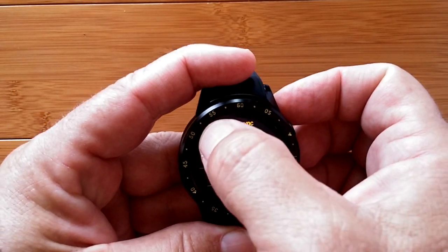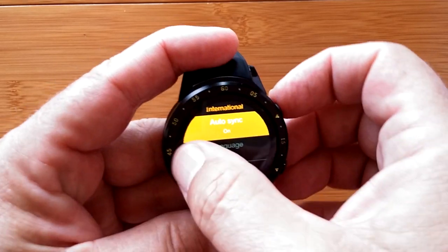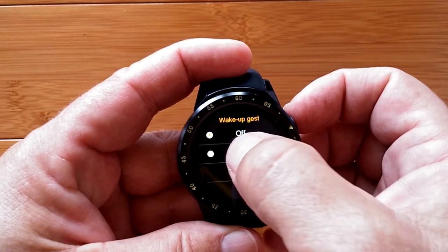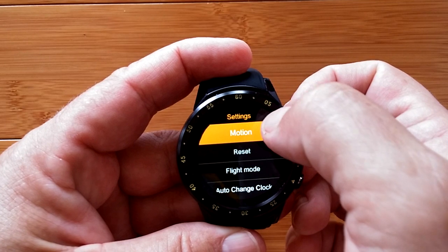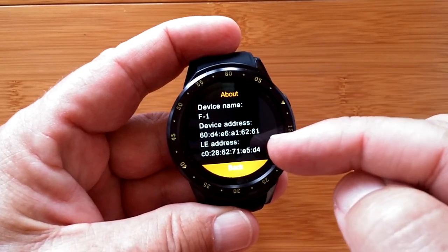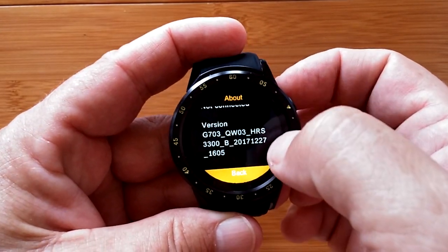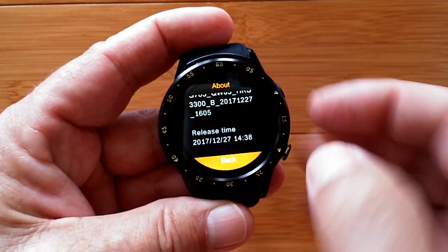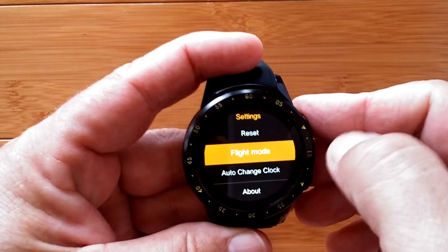Motion settings let you set the wake-up gesture to turn your wrist and have the screen turn on. Then there's reset and flight mode. Going to About - there we go. So if you've got an F1, here's your information. The firmware version is dated December 27th, 2017, so you can check your firmware against this.